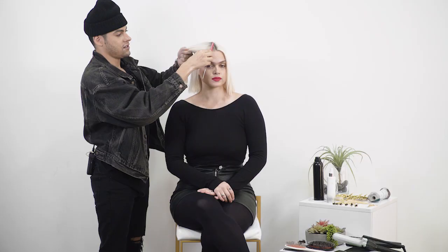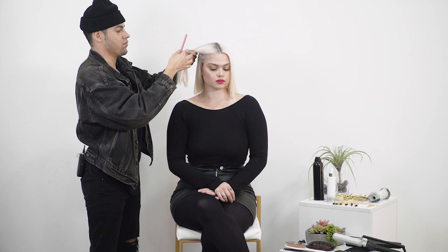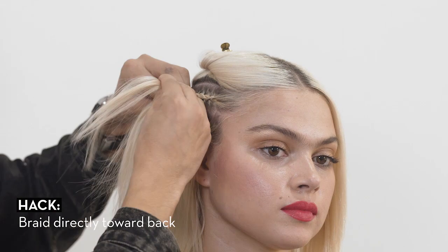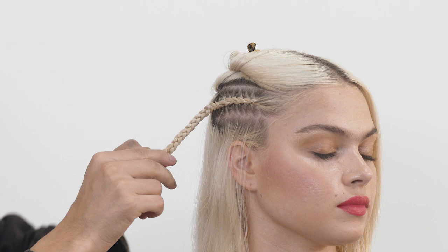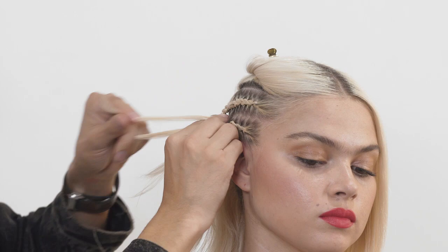The first thing I'm going to do is braid away some bulk. All of this underneath hair is what I'm going to braid away. I'm going to start doing a really tight braid right here because I want it to last. When I'm done with a braid I use just a small clear elastic at the ends, then take a second one to make sure the flyaways don't pop out.